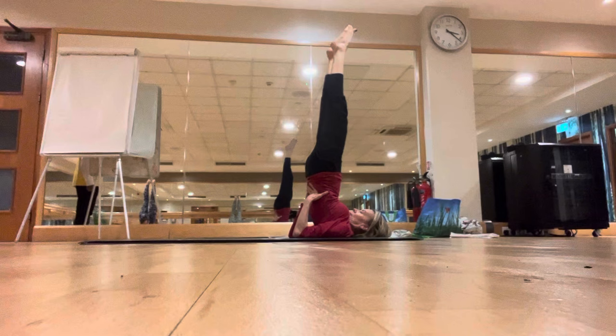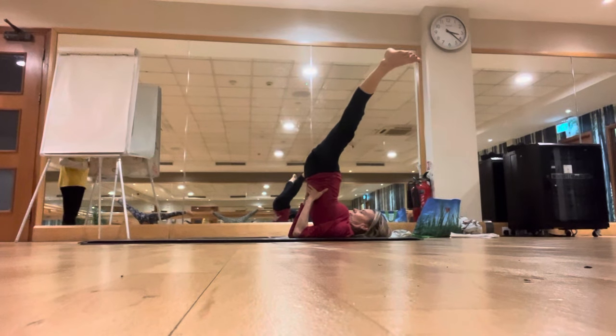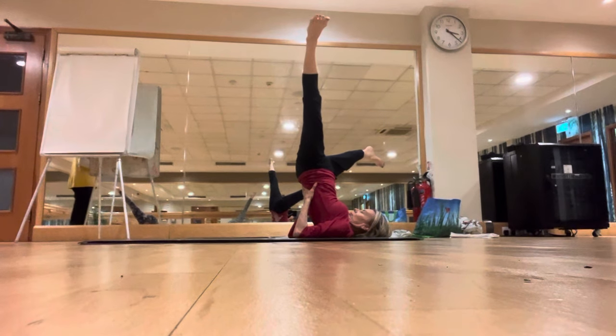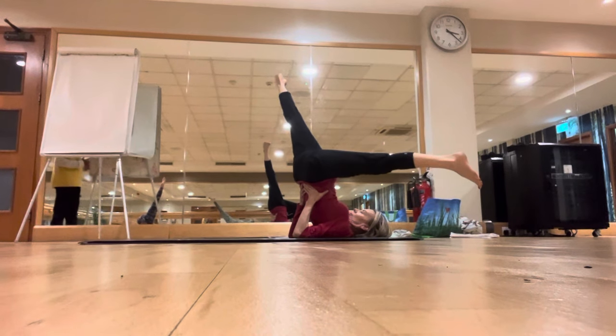Slowly inhale, bring the legs wide apart, splitting the legs apart, and hold there for a few seconds with the breathing. Keep the legs wide apart, try to twist the hips to the right side, stay there for a few seconds. Do it gently, and then slowly twist the hips to the left side, hold there for a few seconds.